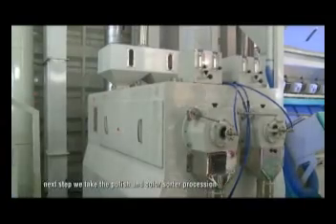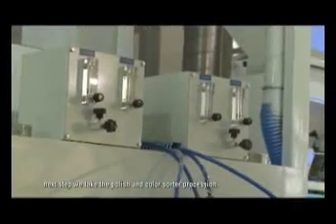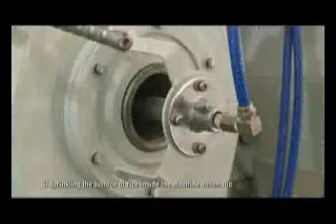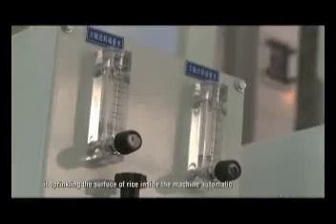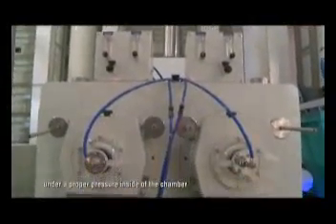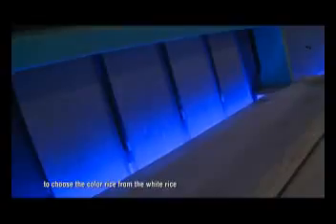Next step, we take the polished color sort procession. The rice after classification goes to the polish machine. It sprinkles the surface of rice inside the machine automatically. Under appropriate pressure inside of the chamber, it will create friction between rice.